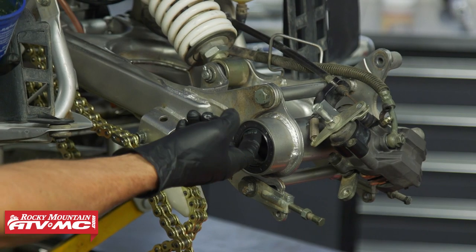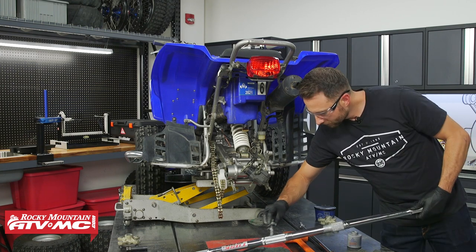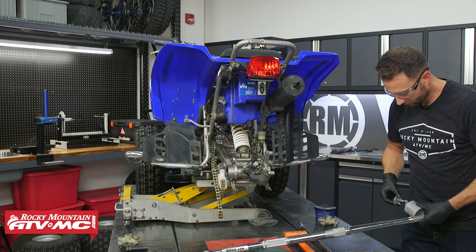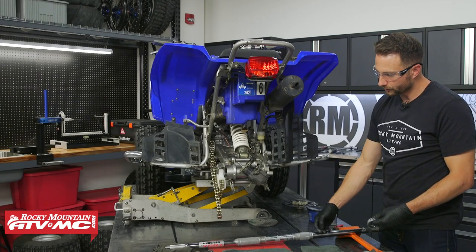Make sure you have plenty of grease on the dust seals and put anti-seize on the splines of the axle. If you have an '02 or older model, use grease instead of anti-seize on the brake hub splines because that is a floating hub.